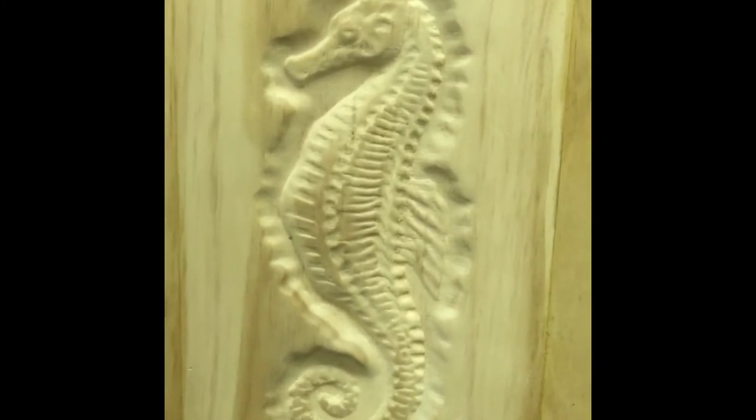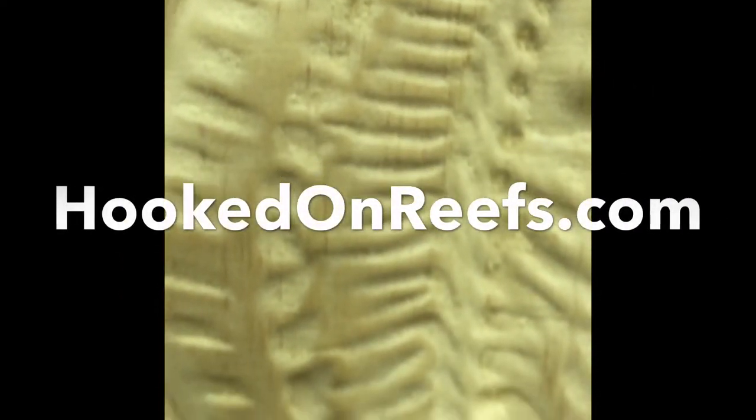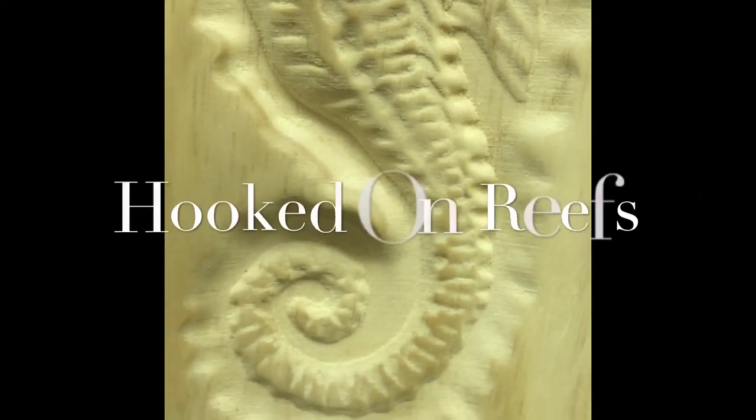Please stay tuned to part two of this video for the completion of our stand. Thank you for watching. Go to hookedonreefs.com. Hooked on Reefs.